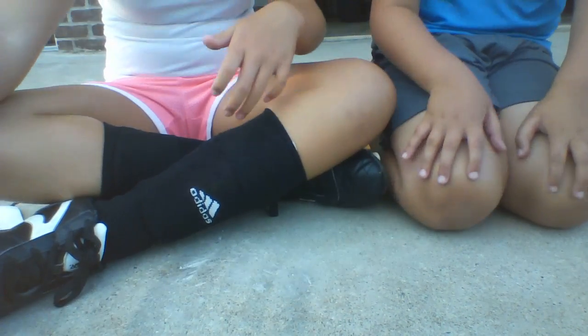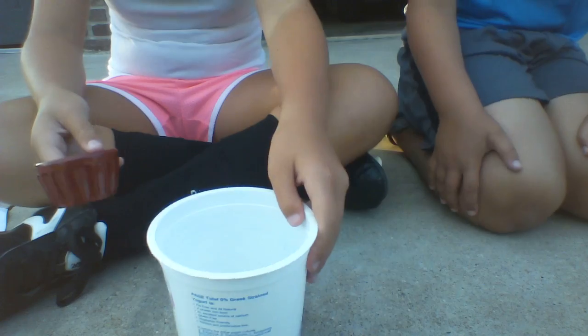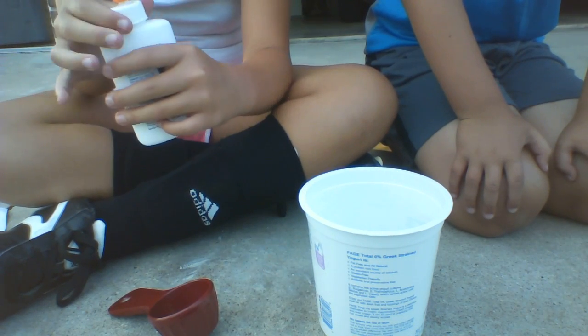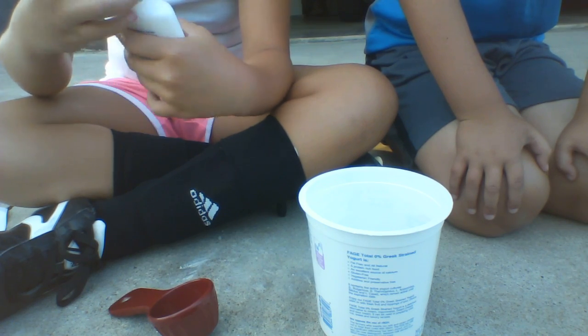Hello. Hi, it's Gracie here today and we're going to be making a bouncy ball. Here's how you do it. Okay, first you need a bowl, and then what you need to do is pour four ounces of glue in the cup.